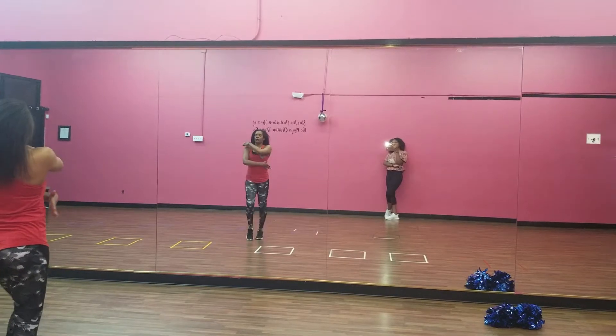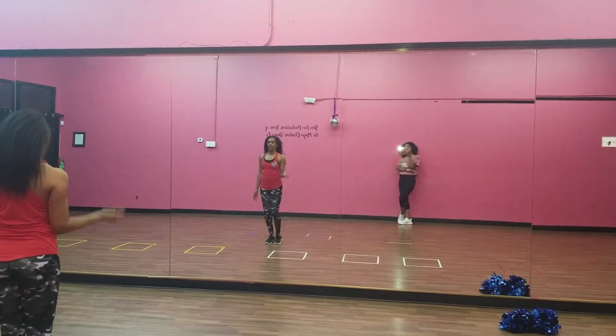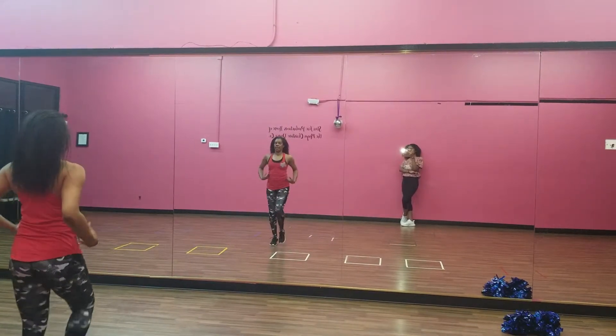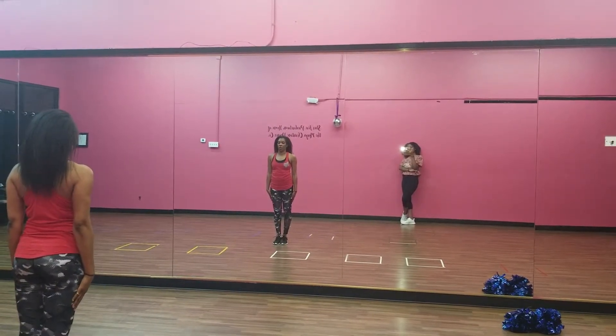And walk. 2, 3, 4, 5, 6, 7. 1, 2, 3, 4, 5, 6, 7. 1, 2, 3, 4, 5, 6, 7, 8. Here's where the dance starts with the uh-oh.